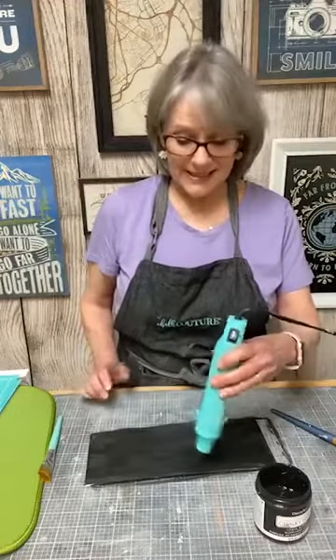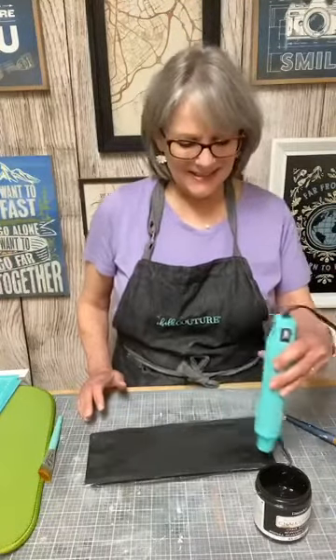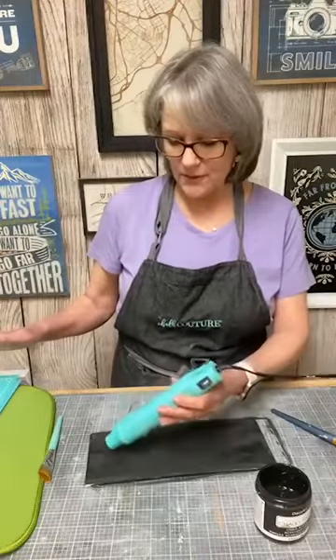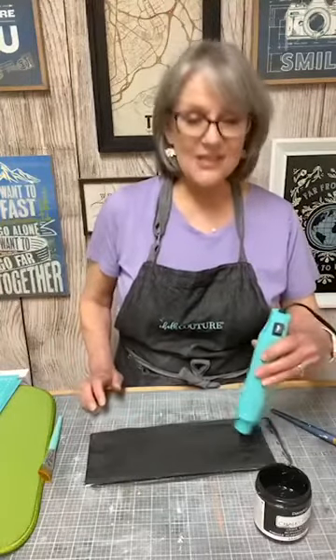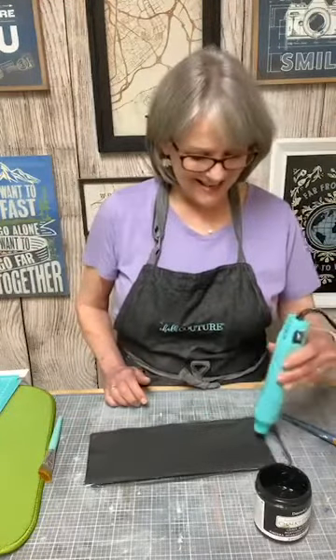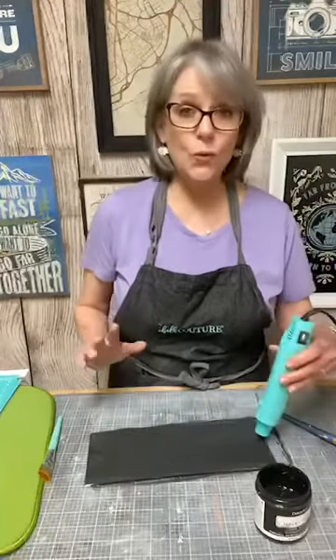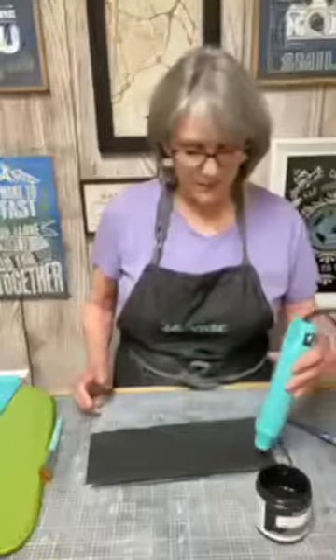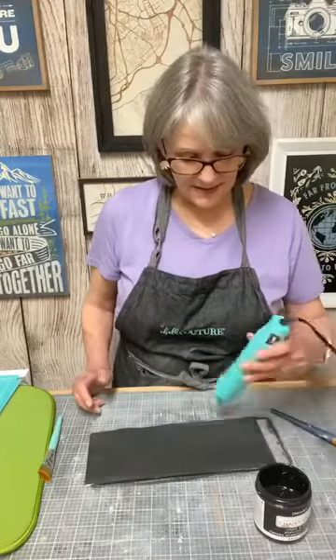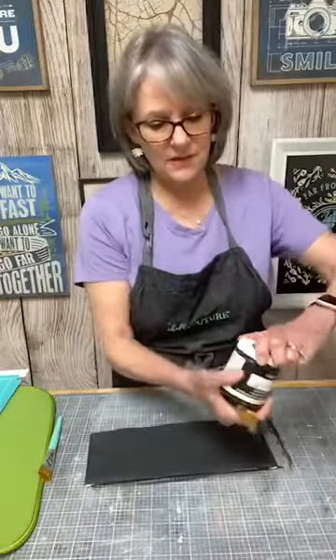I like that Chalk Couture makes it really easy and sells surfaces designed for their designs — surfaces that coordinate well with their projects. But you've seen me lately, I'm using a lot of different surfaces. I find myself going around my house thinking, 'I could chalk on that.' I actually found something in my bathroom — a large old mirror with a built-in shelf — and I thought that'd be really cute to have something chalked on that little shelf.